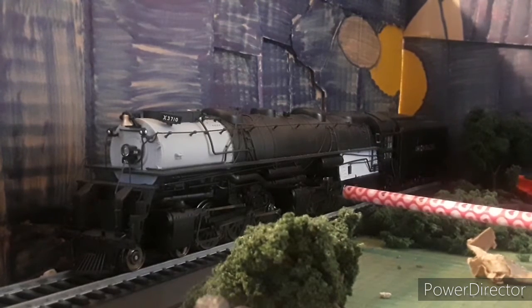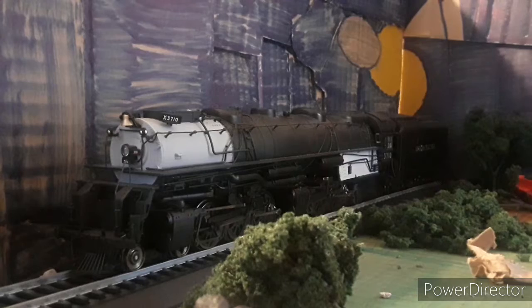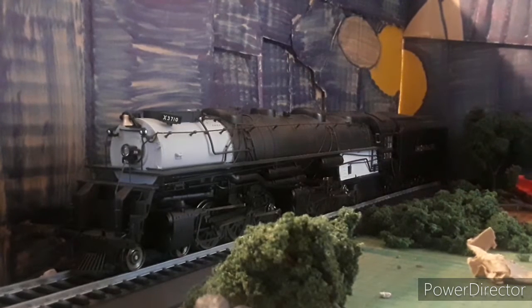We have some traction tires on the back drivers here and some on the back drivers here, so it should be able to pull a decent amount. The number on the headboard is 3710, and the headboard lights up on both sides of the engine.